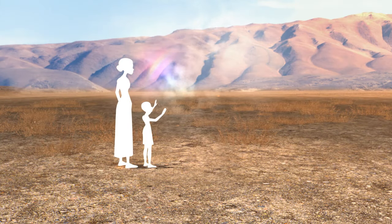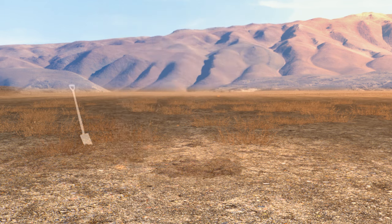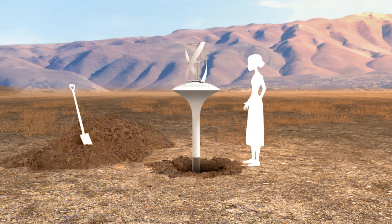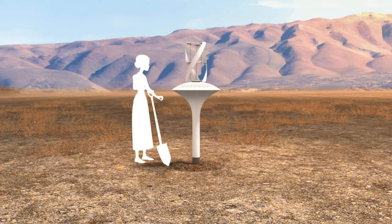Water Sear uses the environment around it to extract water from the atmosphere. The Water Sear device is planted about six or more feet into the ground, and the dirt from the hole is tightly repacked around the device.